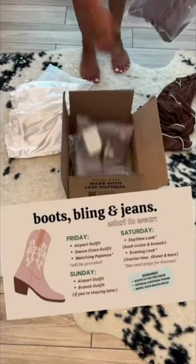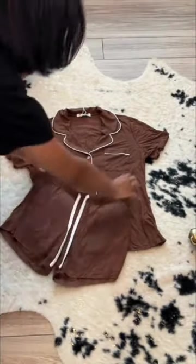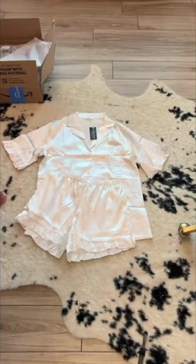One of the nights of the bachelorette trip is a girls' night game night pajama party type vibe. I thought it would be really cute if we all had coordinating pajamas to wear. I got everything I needed from Amazon — these comfy brown pajamas for the girls, and then some silky white pajamas for the bride.